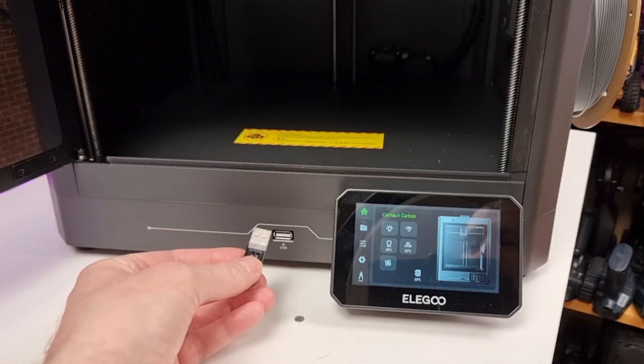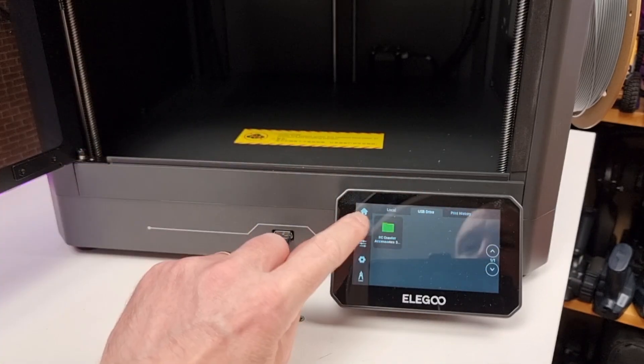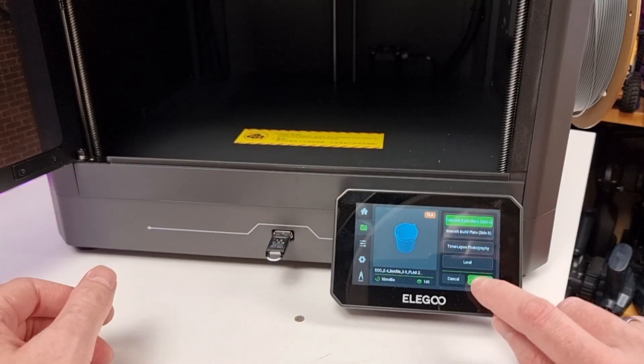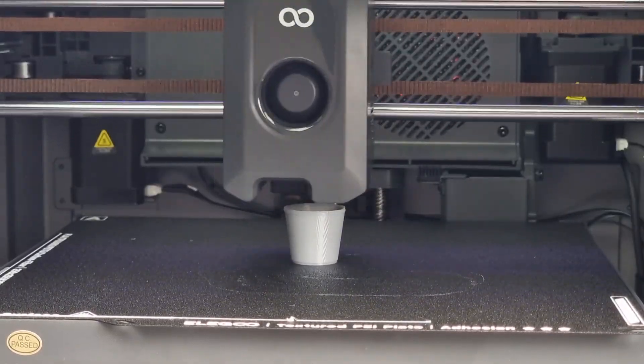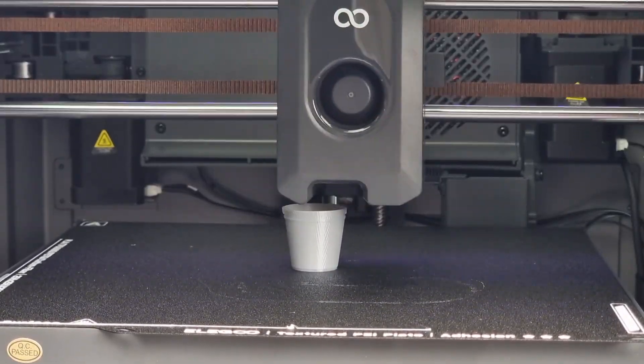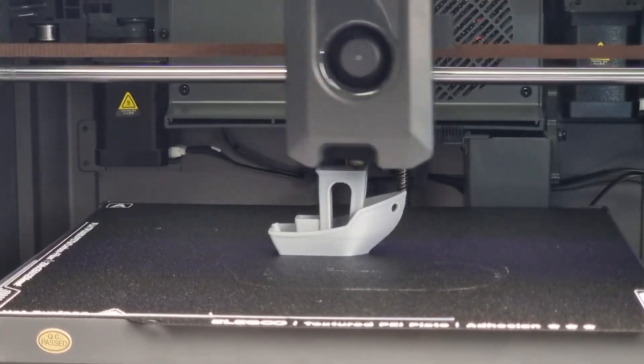I'm completely new to 3D printing — a complete novice. I was happy with how easy it was to get to grips with this printer. I did have to read the manual and reached out to my mate Wayne from Crawlstuck RC with a few late night messages asking what things meant. But once I got my head around it, it was really easy to just start printing.